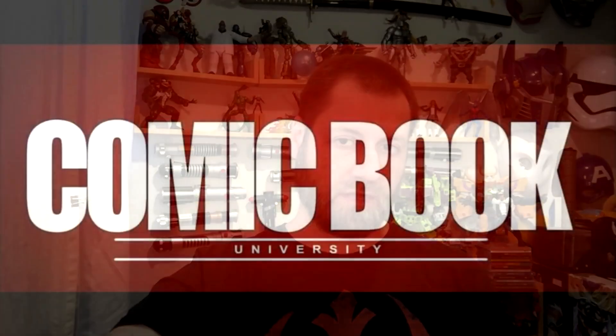Anyway guys, I'm out. I'm loving this book — I think you guys will too. Professor Bill, Comic Book University. Like the video. Class dismissed.